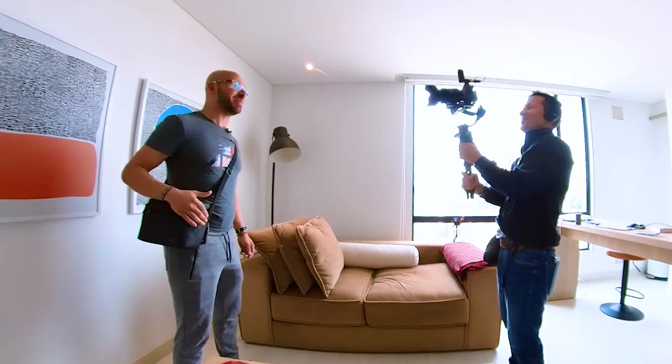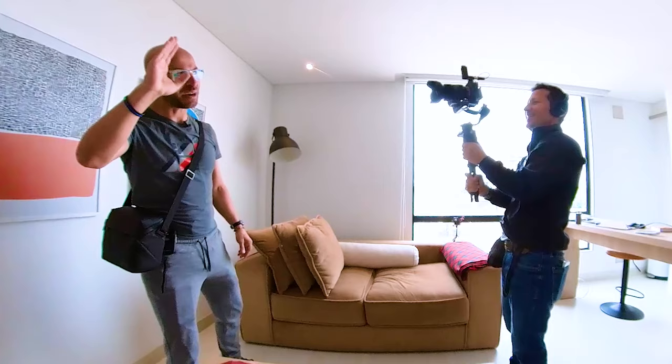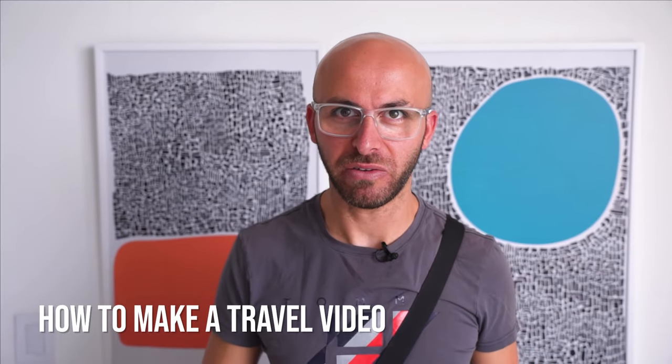Hey guys, welcome to another beautiful day here in Bogota, Colombia. I am here with my brand new videographer. His name is Jorge. And today's goal is to show you guys how to make a travel video.